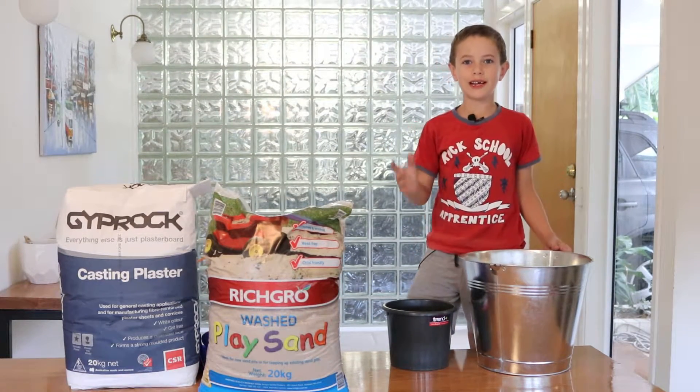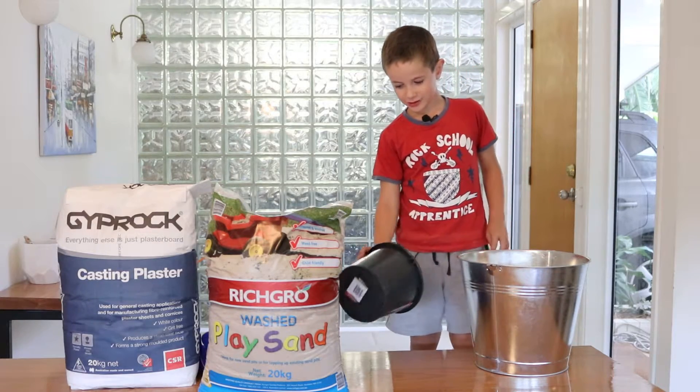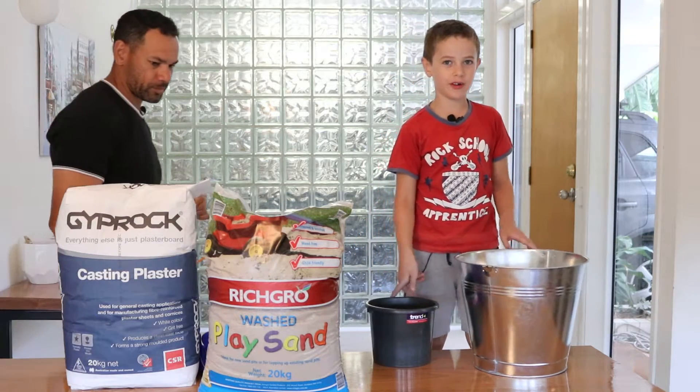Hey guys, this is Noah. Today we're going to be making a furnace.